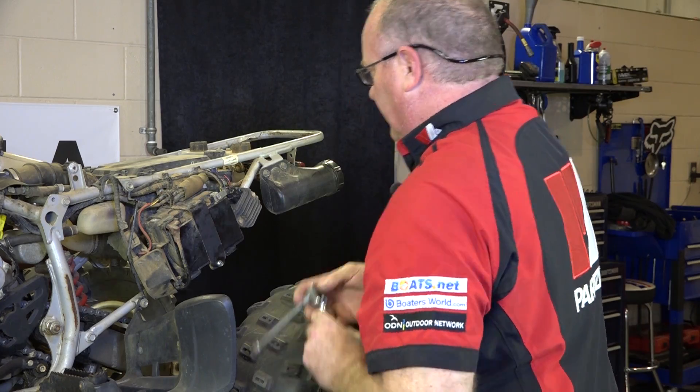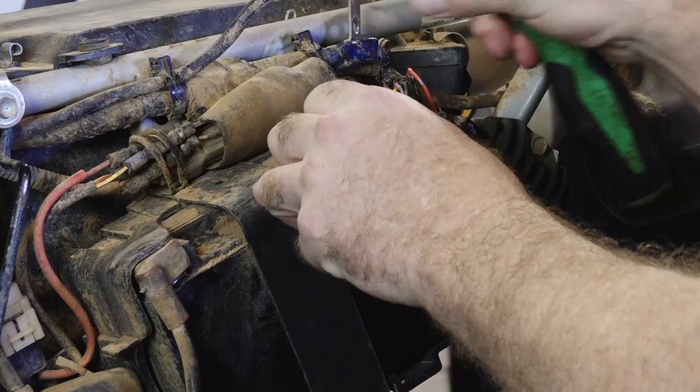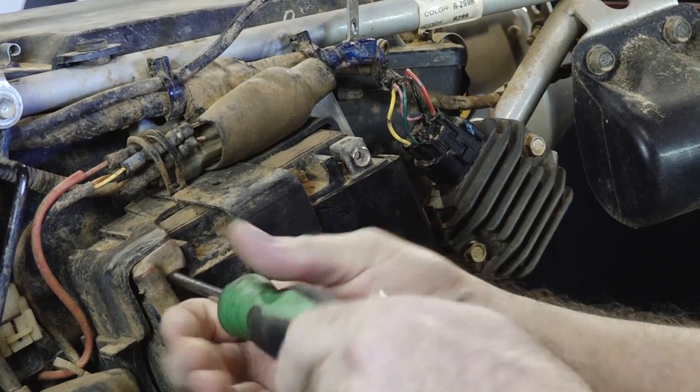Let's go ahead and get this one completely disconnected from the machine. Go ahead and do your negative side first, then pop off your positive.